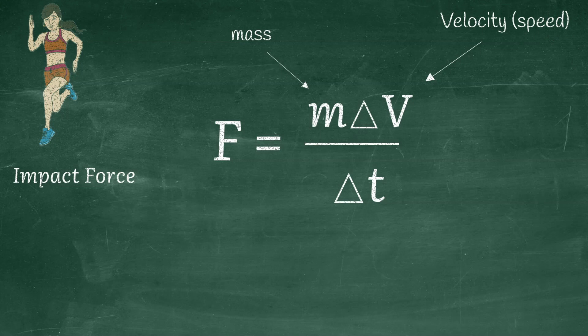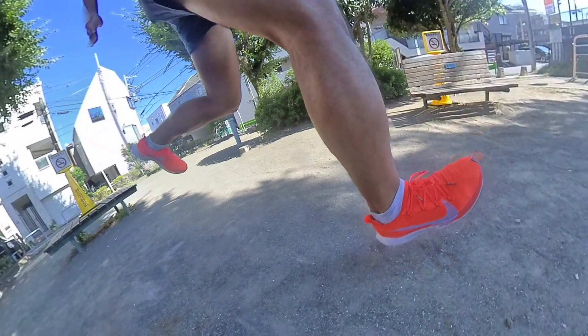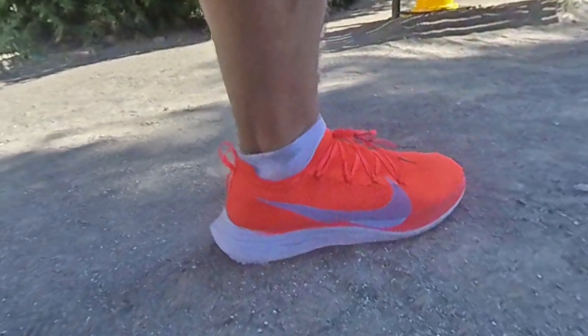Momentum is mass times velocity, so right before impact — that is, the landing — the more your momentum is about to change, going from some velocity to zero, or the more quickly all that momentum comes to a complete stop, the more force your body is going to take.